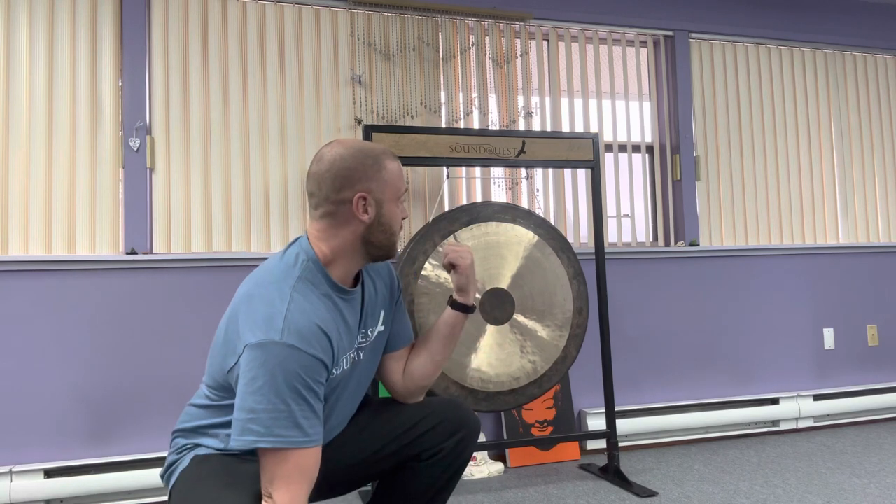As you can see behind me, this is an older gong stand that I acquired when I was early in my career as a sound healer. I still use it — it has my logo — but soon I'm gonna have only these newer types of gong stands.